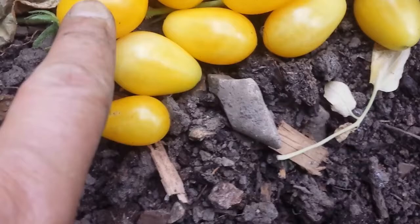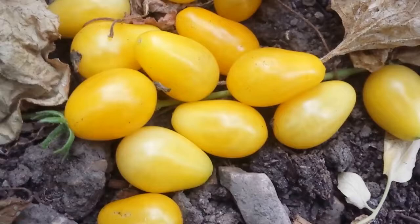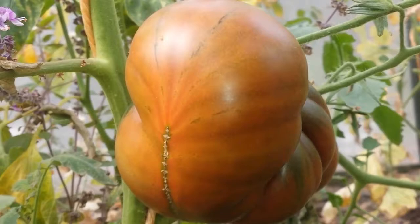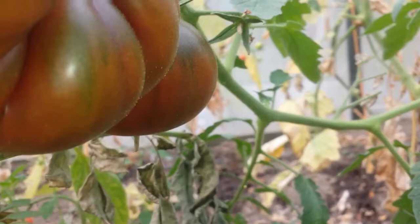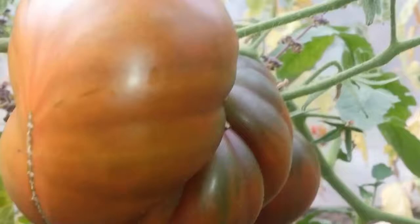Russian Black tomatoes - this is the second year I'm growing this. It's quite a large tomato and I'm looking forward to a good crop.